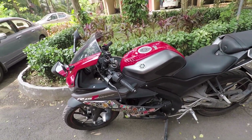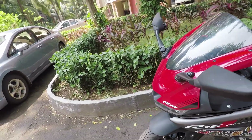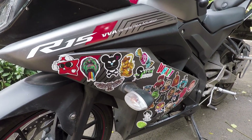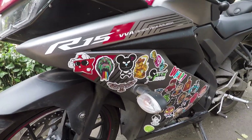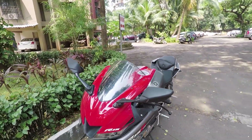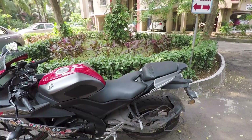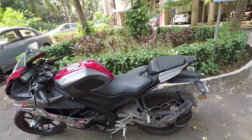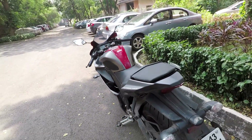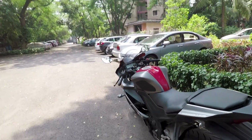Recently I made a video about the things I dislike about the Yamaha R15 version 3, and it was a very hard video to make because there are only a few things that I dislike about this bike and a ton of things that I like about it. So this video is going to be comparatively an easier one. Here are the three things that I like about this bike.